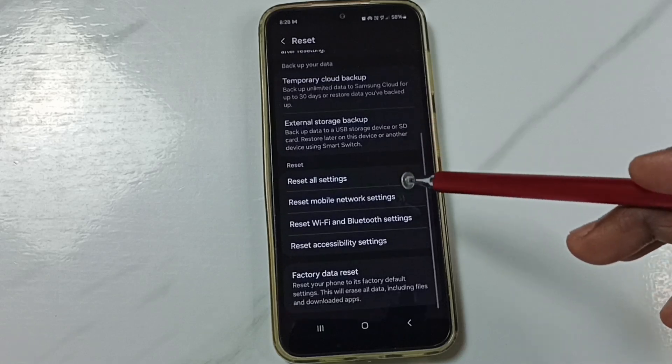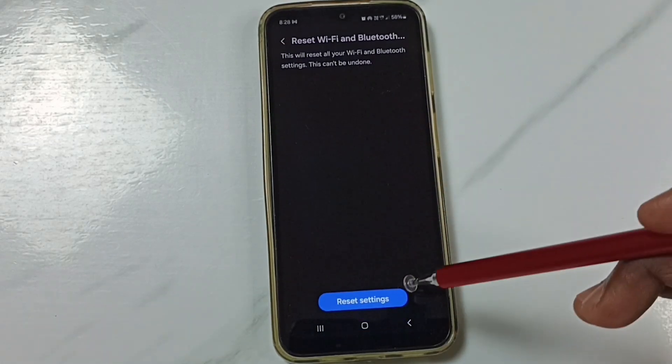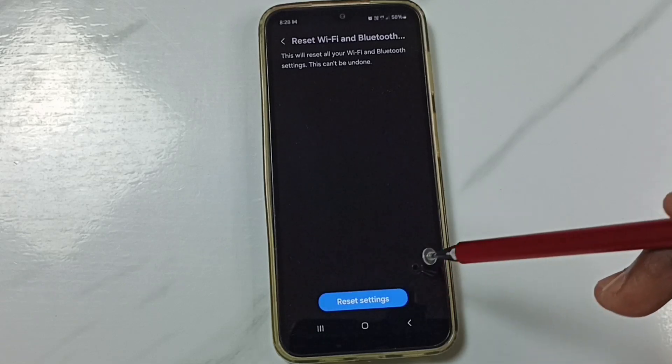Under reset, we can find reset WiFi and Bluetooth settings. Tap on this option, then tap on this reset settings button. Done.